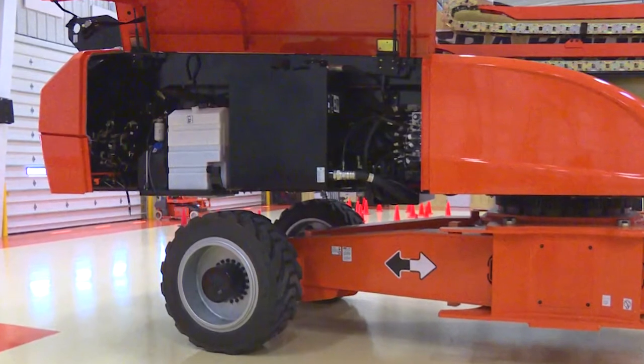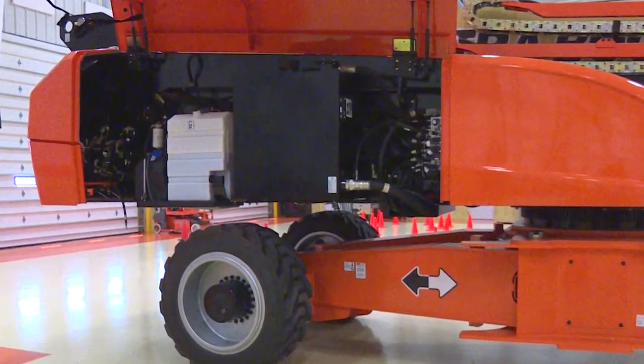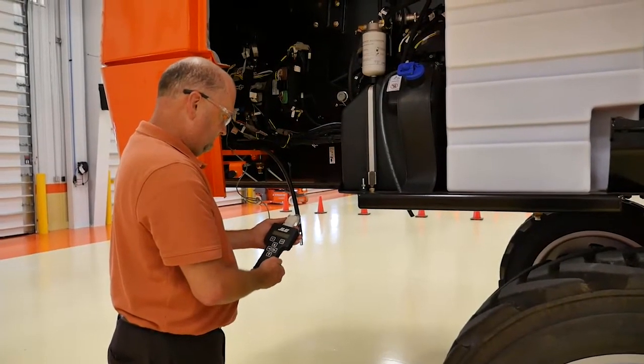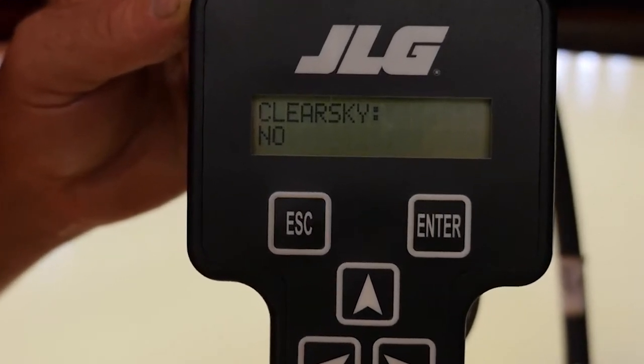If applicable, locate the previous ClearSky module and remove the wiring harness, control unit, and antenna from the machine. Note: the ClearSky setting in the JLG analyzer should be turned off during initial installation of the new ClearSky hardware.